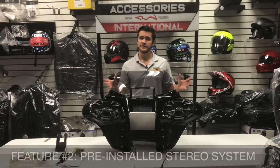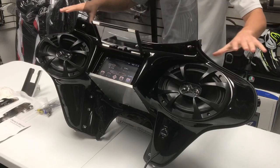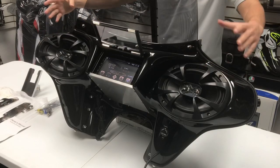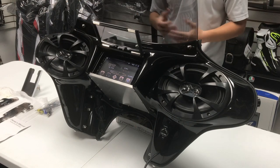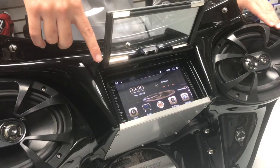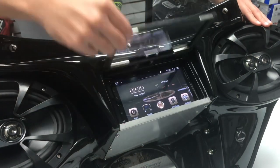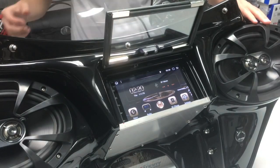The second feature of the fairing is a pre-installed stereo system. The stereo system includes two 6x9 inch marine-grade speakers and a double DIN touchscreen GPS stereo. The stereo also includes a waterproof splash cover which uses powerful magnets to be opened and closed to protect the stereo in the event that you are caught in rain.